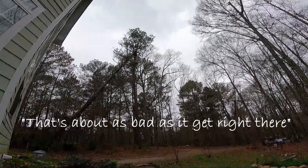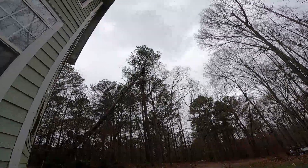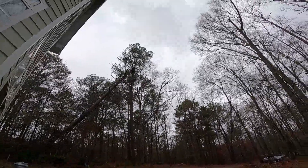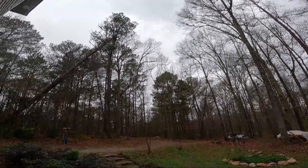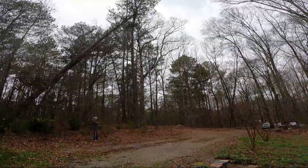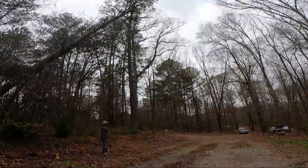That's about as bad as it gets right there. I was trying so hard to not hit the house and the yard that I kind of overcorrected. I meant to graze that tree, and now we are firmly hung up in that tree.